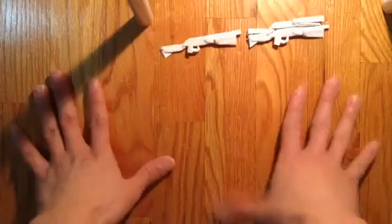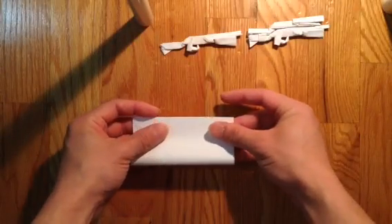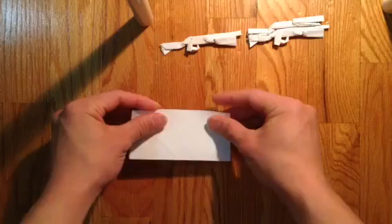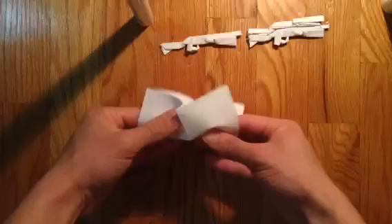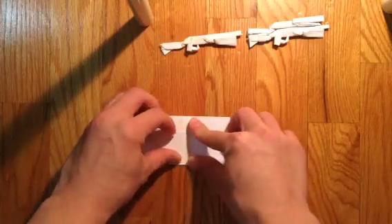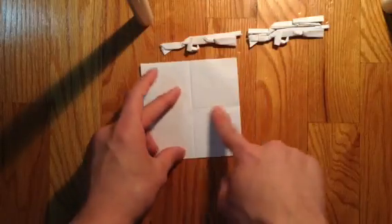So first, you need a square sheet of paper like this. And you're going to make an 8x8 grid. I'm going to fold it in half again like that. And you're going to bring all the edges to the center line two times.